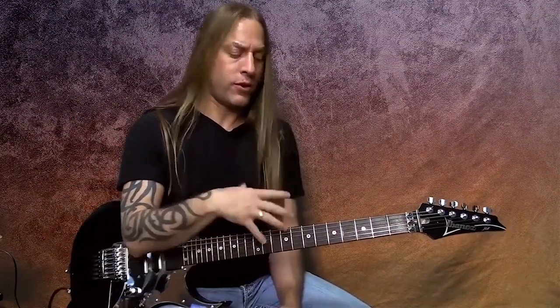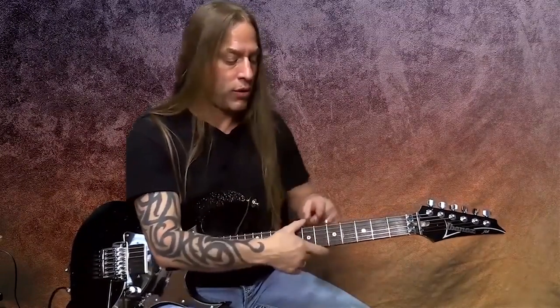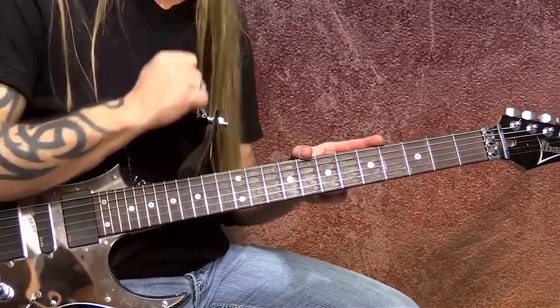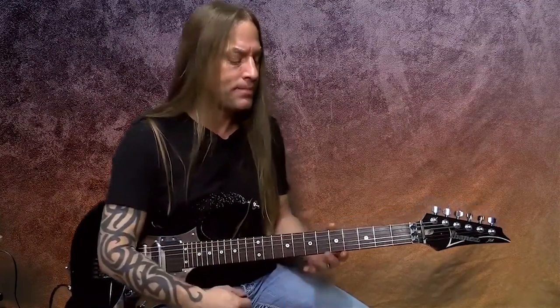Logically, if the notes I'm playing in my scale are A, C, D, E, and G, don't those notes exist down below the fifth fret? Of course they do. And don't they exist above the eighth fret? Again, of course they do. So that's where the trick comes in — what's the easiest way to memorize all of this, put it together, and start making music with it.